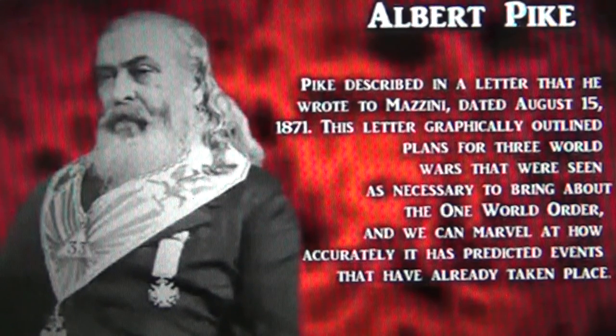Never in all these videos have I felt such an evil atmosphere around me, breathing in my neck, as while doing this video here.